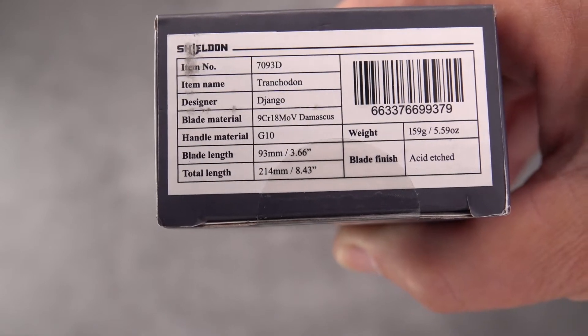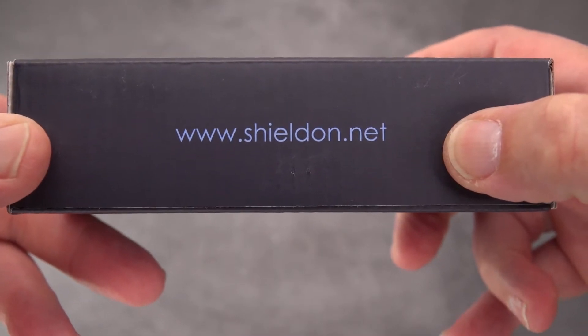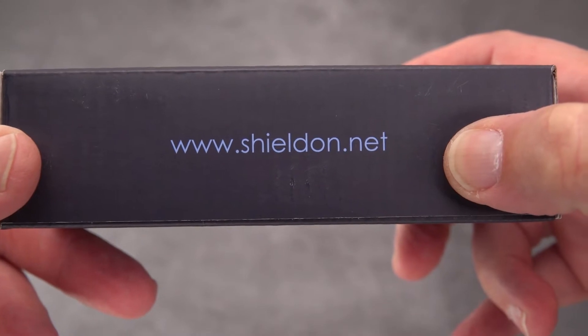We've got the specs but we're going to measure this out. You get a good solid box - that's how you can find out more about the company by the way: shieldon.net.